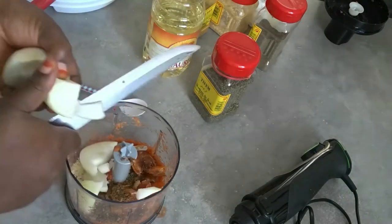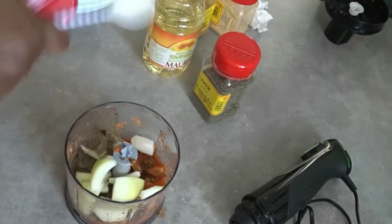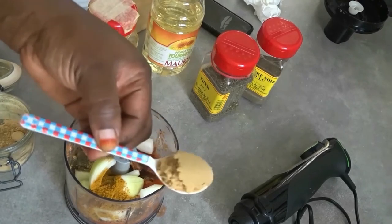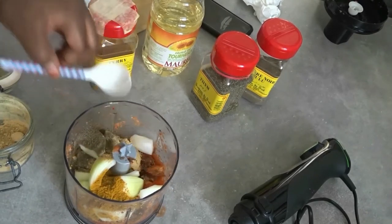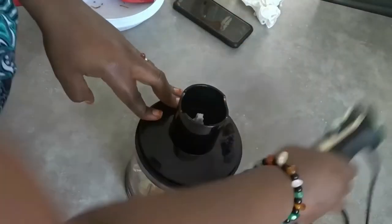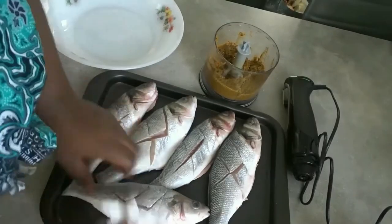I'm blending the spices with onions to marinate my fish. If you are new to my channel, please don't forget to subscribe to my YouTube channel, and please like, share, comment, and subscribe.